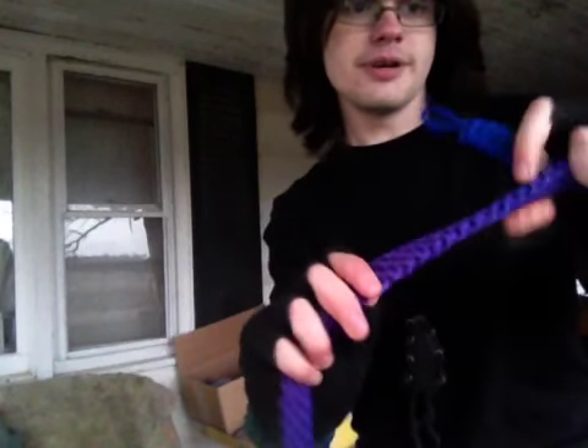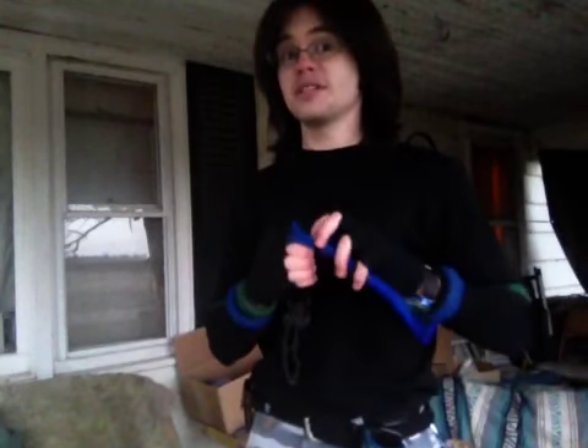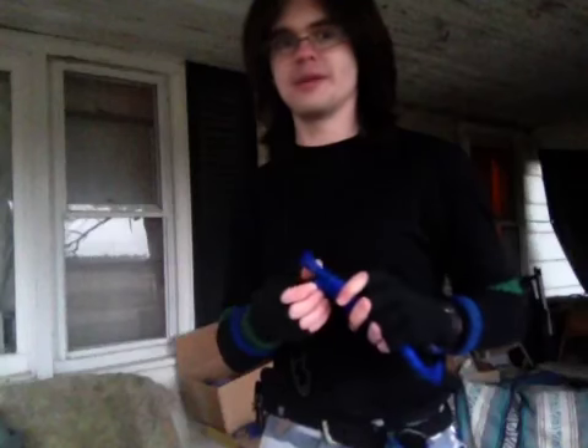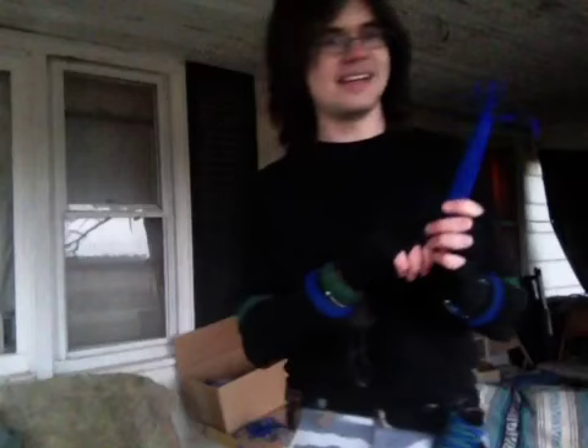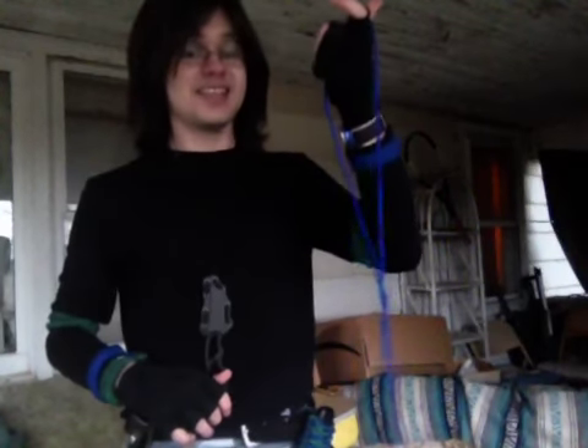I also do belts, built on the same approximate principle. This one isn't in the store at the time of this filming, but I'm sure it will be pretty shortly — still working out a bug or two. This is the Lightning Coil. Watch this. Less than a second. Isn't that nice? Wearing one of these right here.